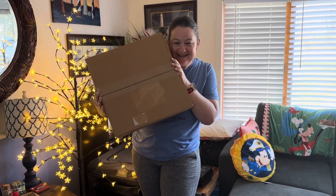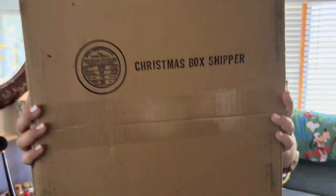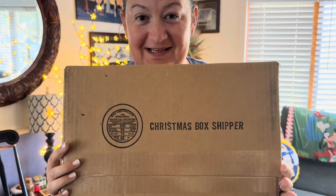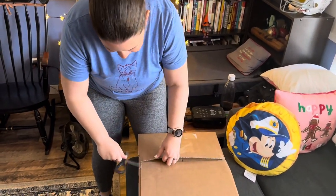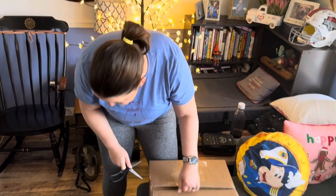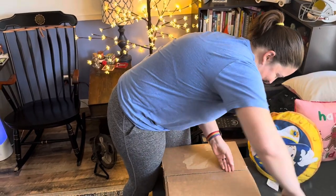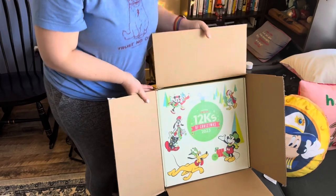Hey guys, guess what this is? I'll give you one hint: Christmas box shipping. Let's unbox this and see what it is — I'm so excited. Alright, let's see what's in here. I know what it is, but you guys don't know what it is. Charlotte, do you know what it is? She doesn't care. What? It's the 12Ks of Christmas!